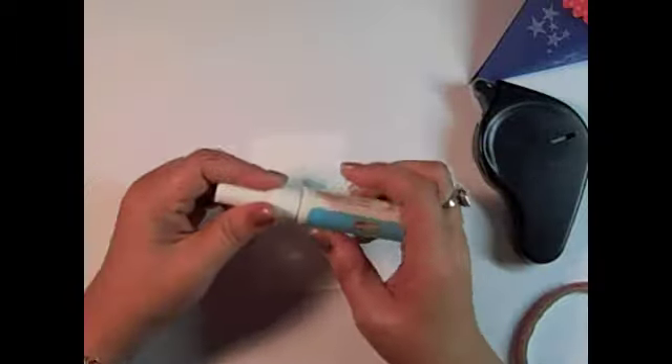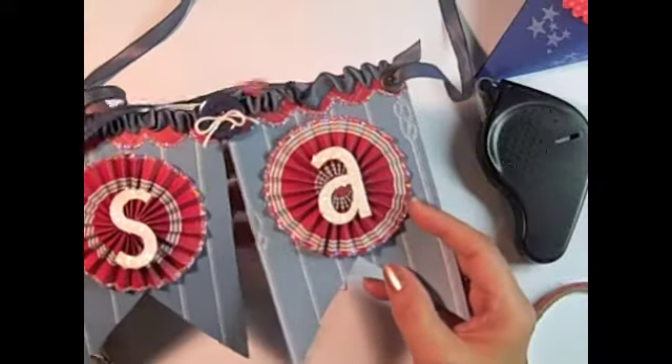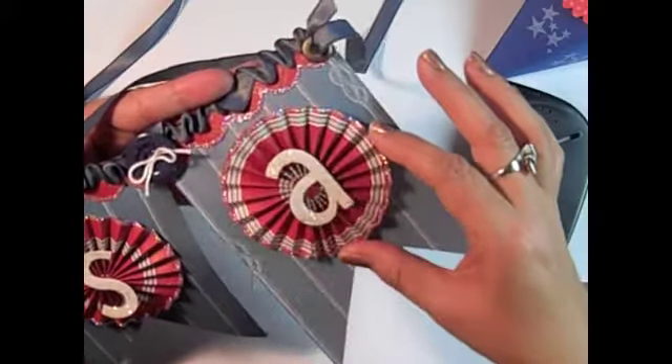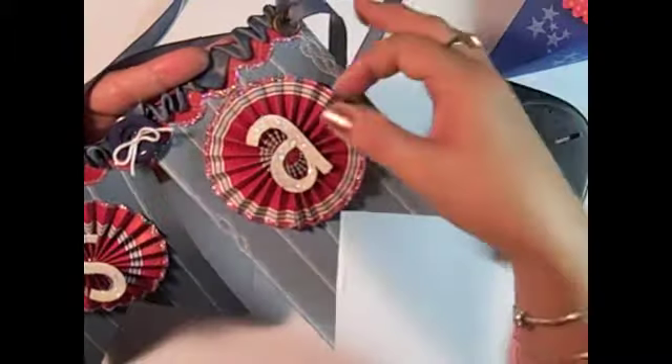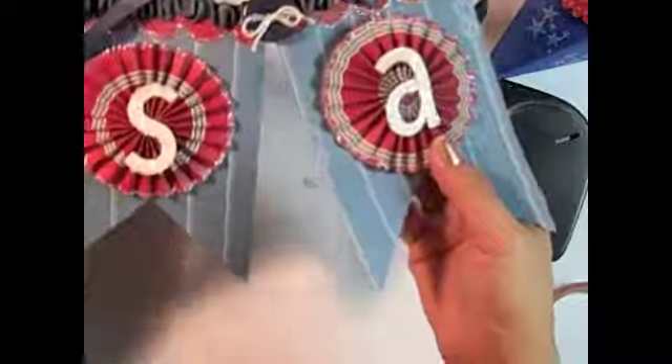I really like to use the two-way glue for glitter. Here is my USA banner that I had featured on my blog a while back. You can see around the medallions I have the Dazzling Diamonds glitter that's just really fine and pretty. I just ran my little two-way glue pen around there, sprinkled on the Dazzling Diamonds, and it adhered very well. It won't even brush off — it's just a really good adhesive. I also used it on chunky glitter on the little alphabet letters there. So there's just an example of how I like to use the two-way glue pen.